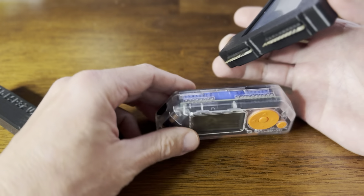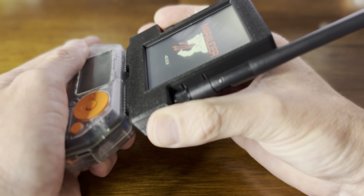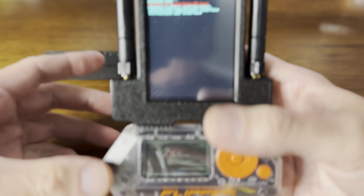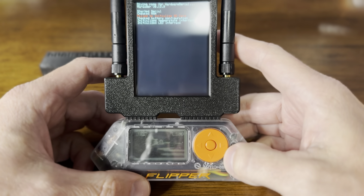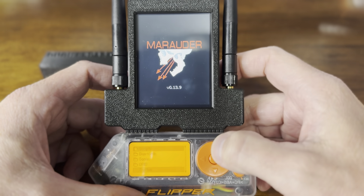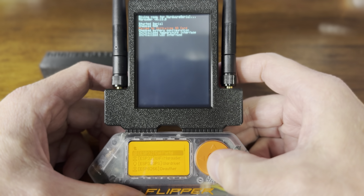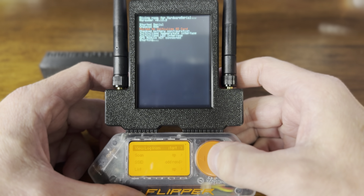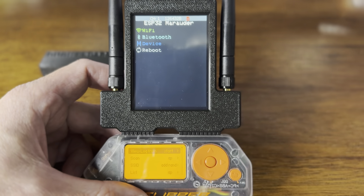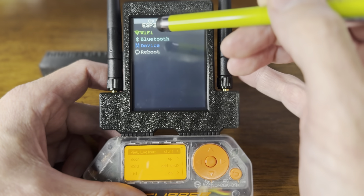Both antennas are in — now you can connect it to the Flipper. It immediately turns on, and it's a touchscreen. I'm running the Rover chip from the Flipper, and I'm going to run the screen with the Rune chip. It is a touchscreen, so let's use that function.